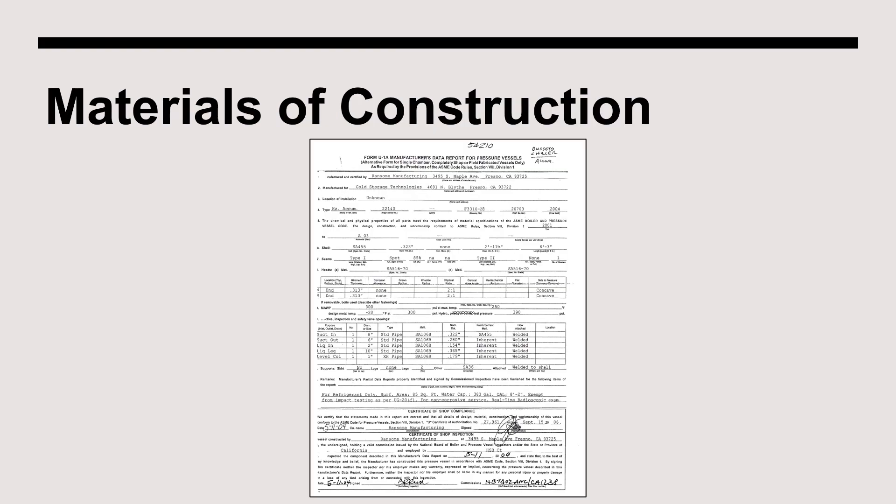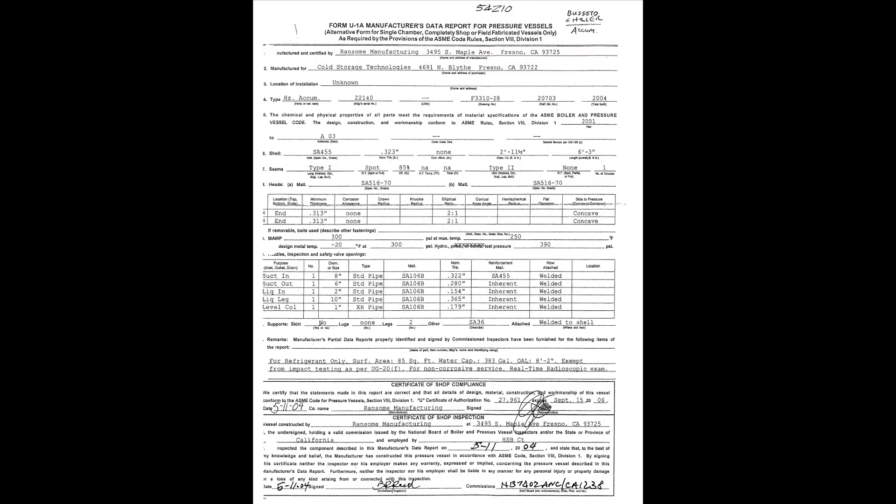When documenting the materials of construction for a suction accumulator or any pressure vessel, the key document is the Manufactured Data Report. A closer look shows that the U1 form describes the steel specification and thickness for both the head and the shell of the vessel. The bottom of the page includes a listing of all vessel connections, including the size, grade, and schedule of the nozzle.